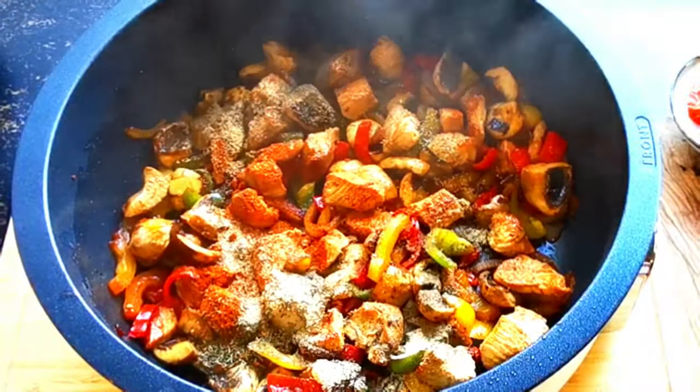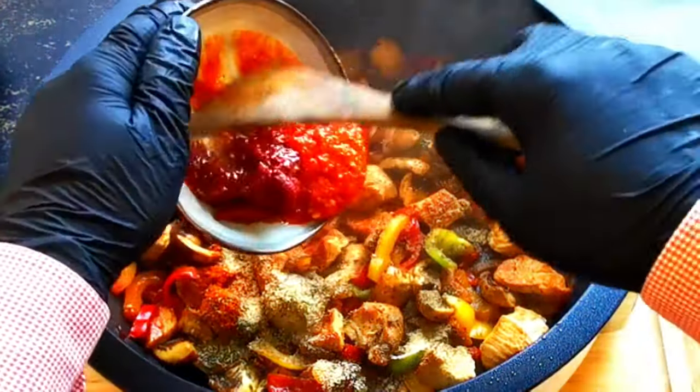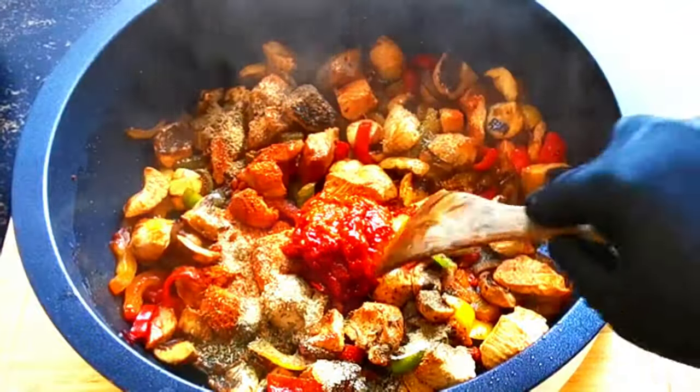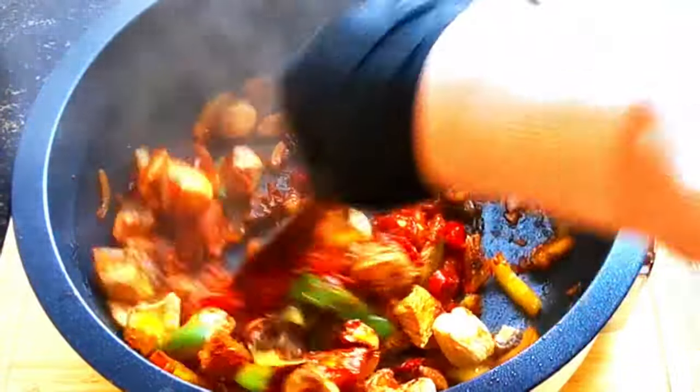Once these vibrant veggies are softened it's time to add our mix of dried condiments: garlic powder, thyme, black pepper, sweet paprika powder, along with paprika paste, chili paste, and tomato paste.